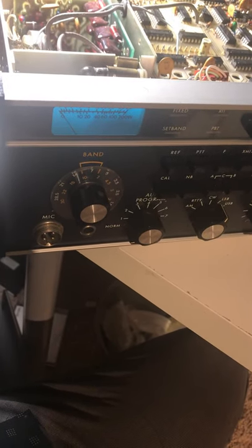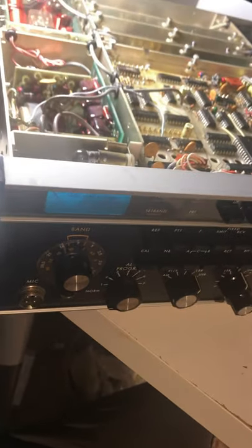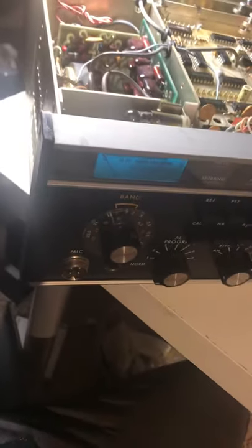Hello friends and followers. You don't know much about something until you buy it and actually own it. And that's the case with this Drake TR7 I just picked up off of eBay. Here's what I found.